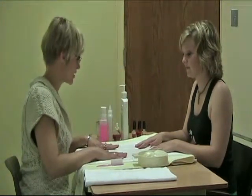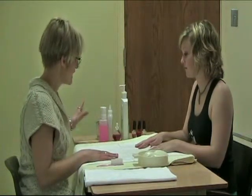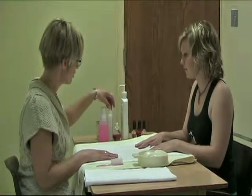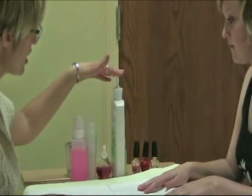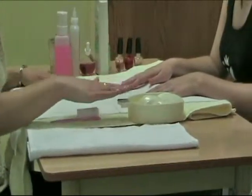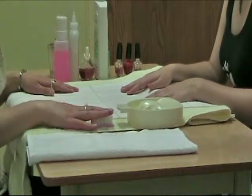We're going to start our basic manicure. Before we started, I had the client and myself both wash their hands. We have all of our materials set up in the order we're going to use them: nail polish remover, cuticle remover, cuticle oil, massage cream, and then our nail polishes. To the other side of my client, I have the warm soap water bath for soaking the nails and the nail brush.